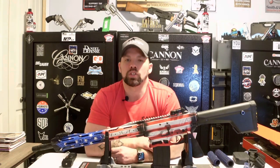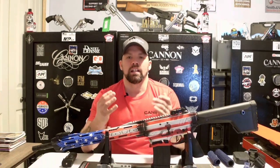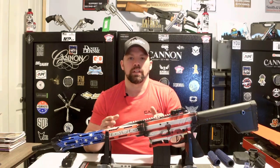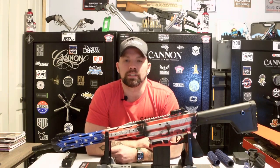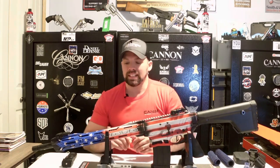It doesn't cost a dime, it shows your support for the Second Amendment, and it helps our channel keep going. We don't get paid to do our videos — we do this because we love showing you the products we get into stock and into our shop, the things we sell to our customers, which are you guys. Thank you again.